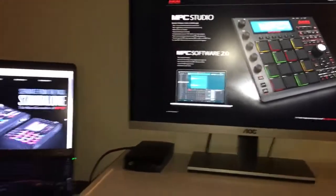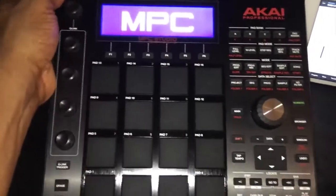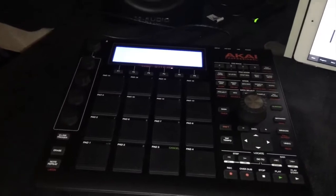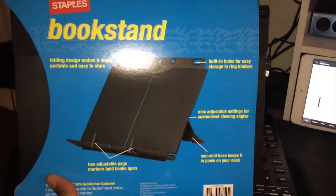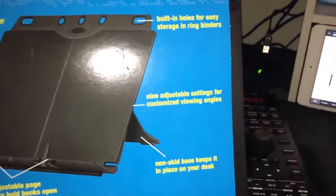What's up YouTube, Hassani here to show you guys a really quick and easy cool way to get your Akai MPC Studio to stand up, so you can see it without buying those expensive laptop stands. What I did is I went to Staples and found this really cool book stand.